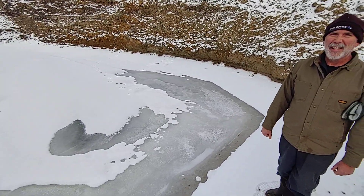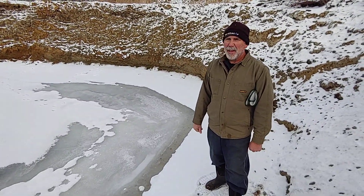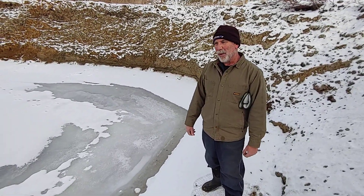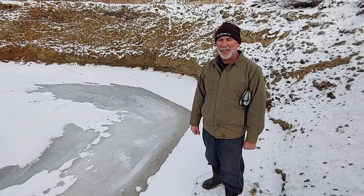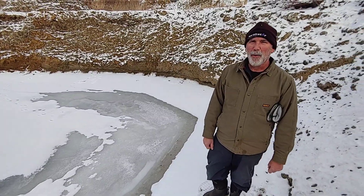Are you worried about there not being enough water, or do you think we'll be sufficient for another week or two? There will be sufficient water for as long as we need to have the cows out here. When we run out of water, that means it's time for them to move to a different spot anyway. It's just not going to be an overabundance.